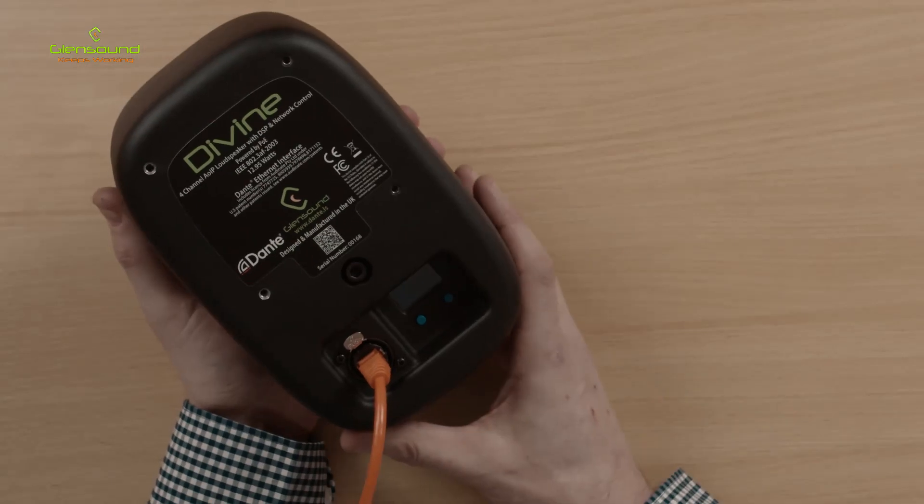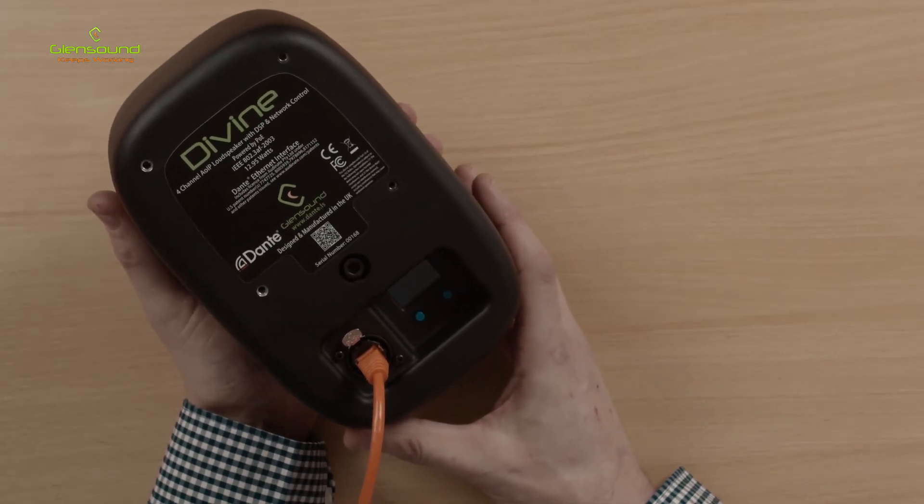All the levels can be adjusted on each individual channel. There are lots of different features in the device, but one feature in particular I want to focus on is the priority system.